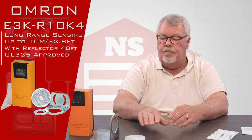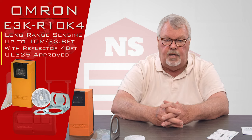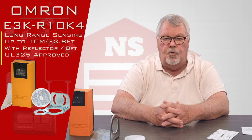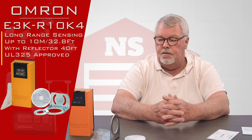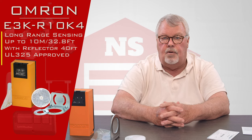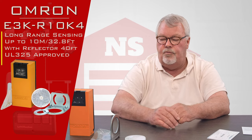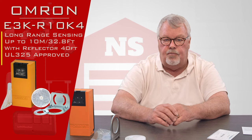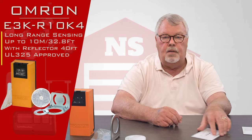The distance that this will sense is about 32 feet. So if the opening you're trying to protect is 32 feet or less, this is an excellent product to use. If your sensing area exceeds 32 feet, don't buy this — there are other products we sell that will work over an extended length.